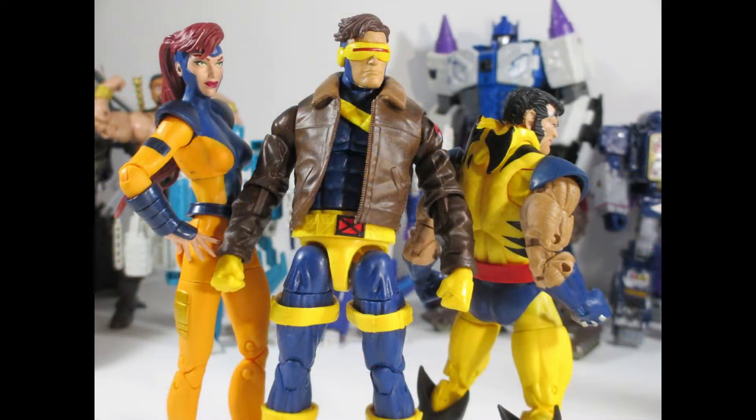What is up my ninjas? I'm Strident and welcome to another review. Today we're taking a look at the Jean, Cyclops, and Logan 3-pack from Hasbro Marvel Legends.